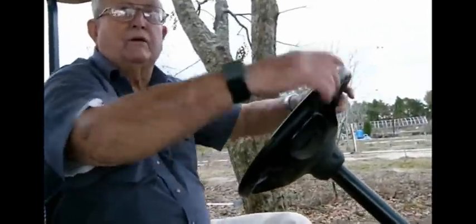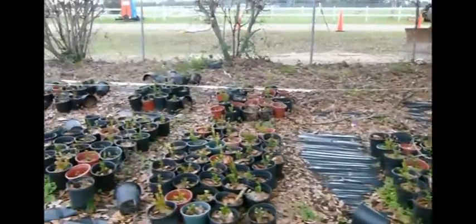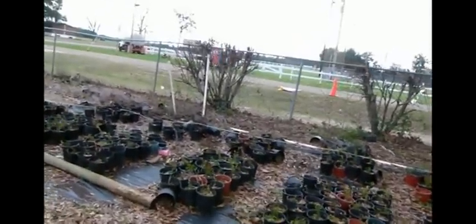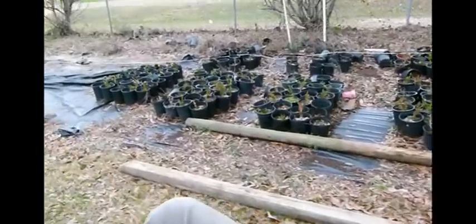I got a row of red naples in my fence, and they don't bloom but in the fall. But they turn — the leaves turn red, and it's just as beautiful as any bloom you can find anywhere.